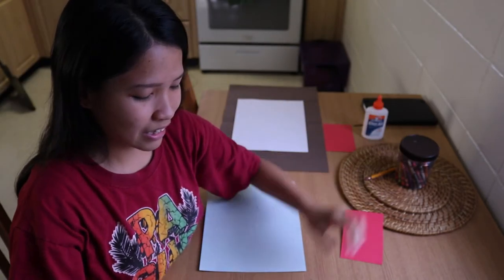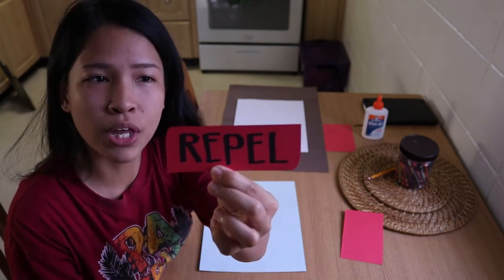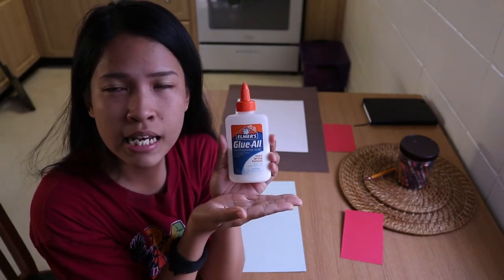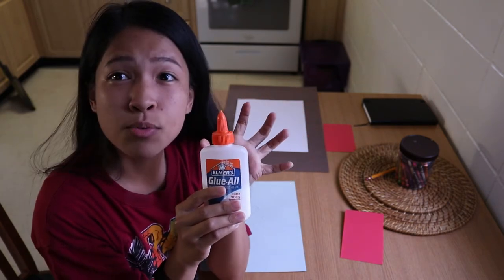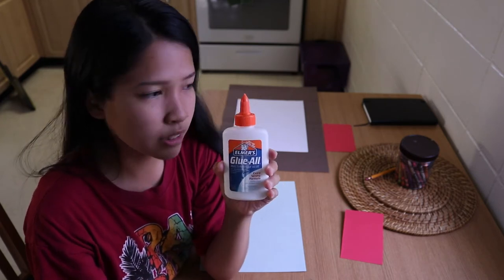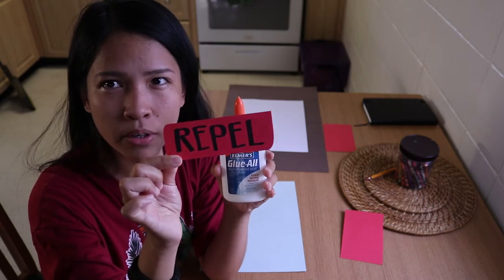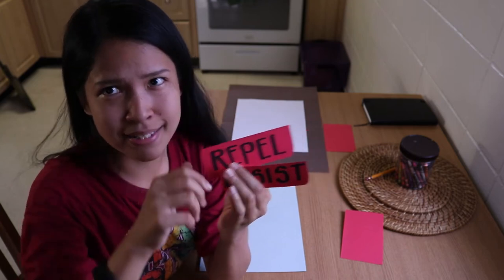Pretty cool, right? Next one is repel. What is repel? To keep something out or away. So one of our materials — glue — if we use it and it dries out, it resists the crayons. It doesn't absorb. That's the opposite of repel. Absorb. So repel is not accepting the material; it keeps something out or away. One more word to remember: resist. These two are the same — repel and resist.